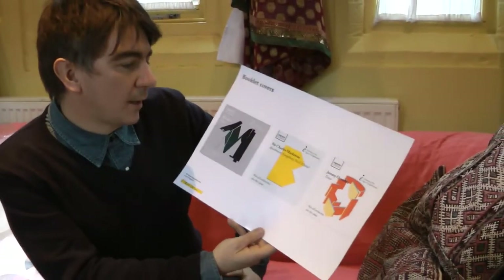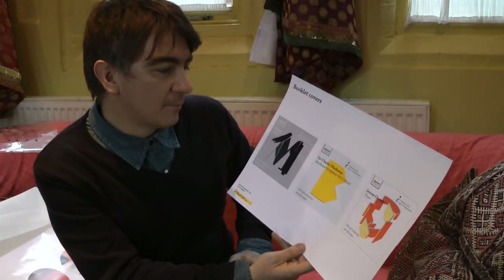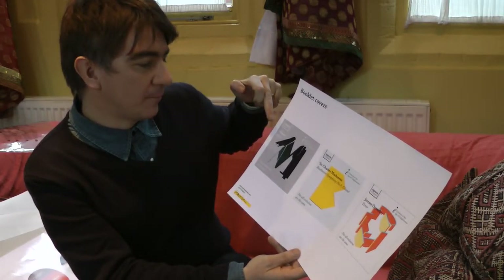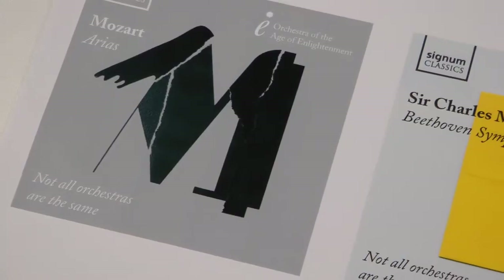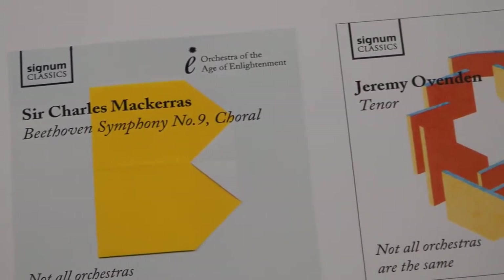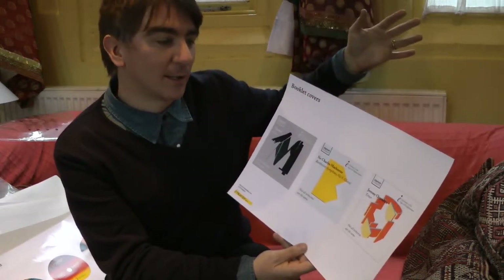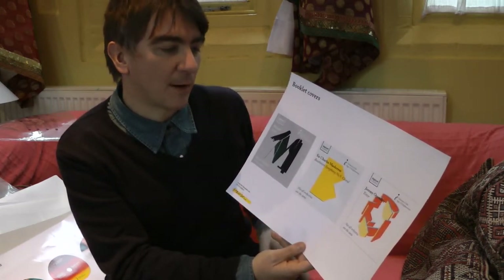The chosen idea is very quirky and very OAE — we struck upon the idea of letters. The letters would denote the composer: an M for Mozart, a B for Beethoven, or the soloist Ovenden would be an O. As that evolves, we pick up a letter, and what we liked about this idea is we could illustrate the letter in any different way we wanted to. Over 10, 20, 30 releases, it wouldn't matter if you've got three or four Bs — each B would look different. It becomes a very quirky and unique way for people to identify this graphic art with the OAE.